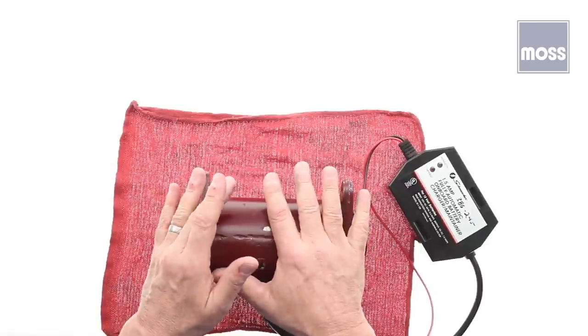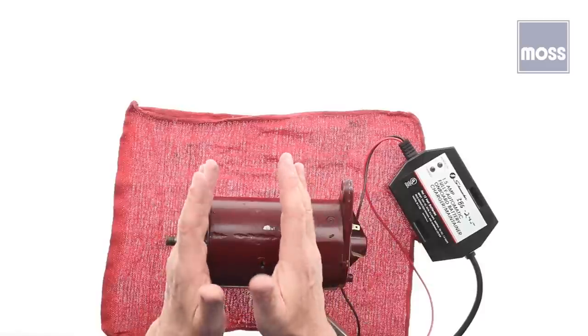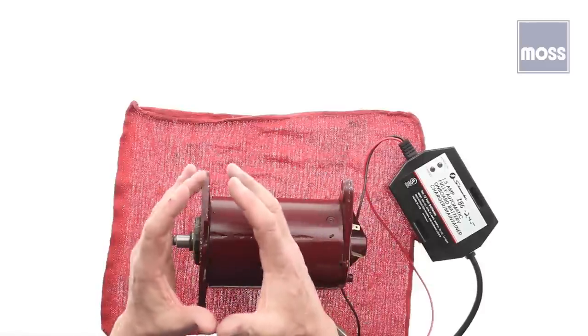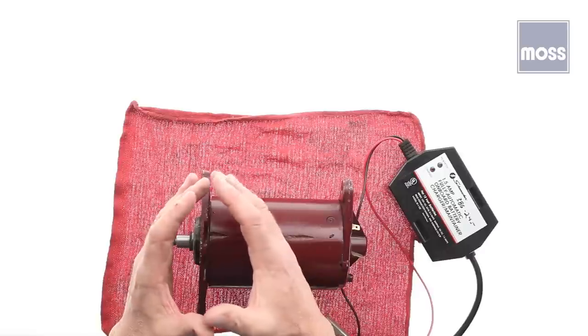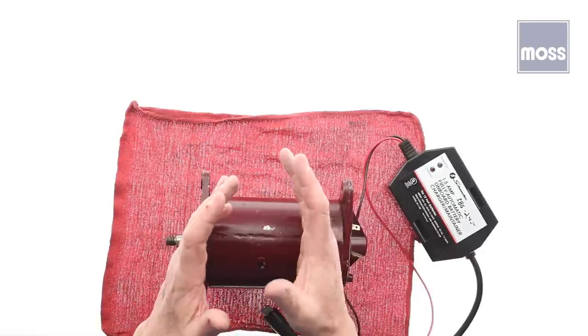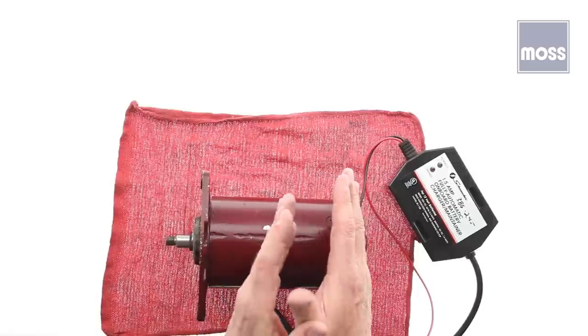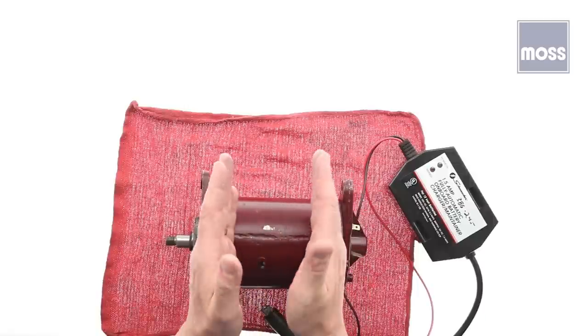Now we've all heard that or something like it, and we understand what it means. It's trying to help us appreciate that when something is small — a small, manageable problem — it's better to address it then than to face a problem that's much bigger later on. We're going to take that counsel and apply it to the batteries and charging systems in our classic British cars.